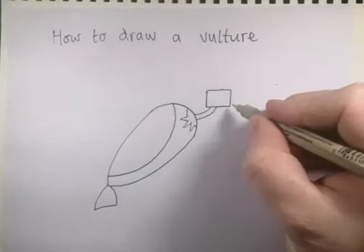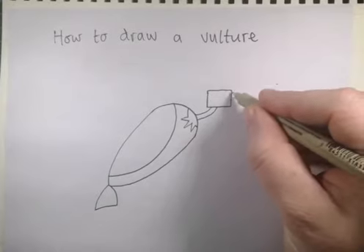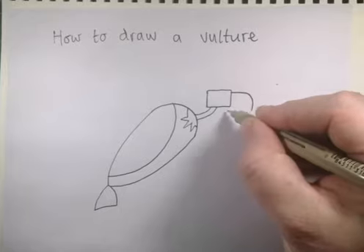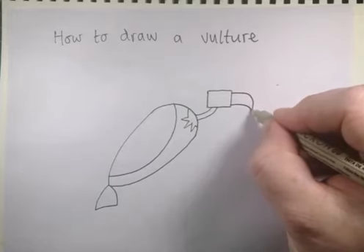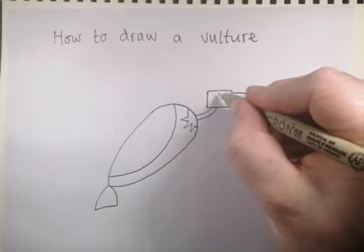Let's give him a beak. Vultures have very big beaks, so not quite the same length as this line, just a little bit shorter. Then bring a curved line down underneath his head, and from about here near the bottom bring that line down and join it into a point for the vulture's beak.